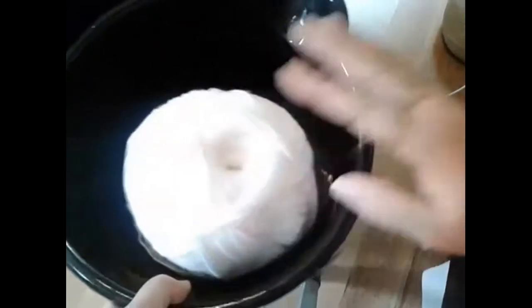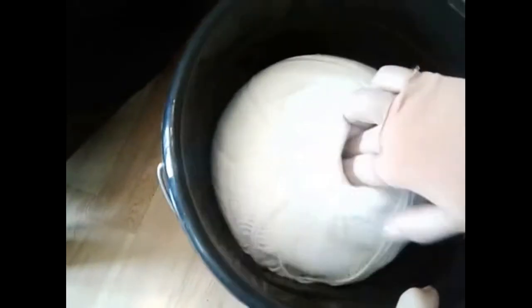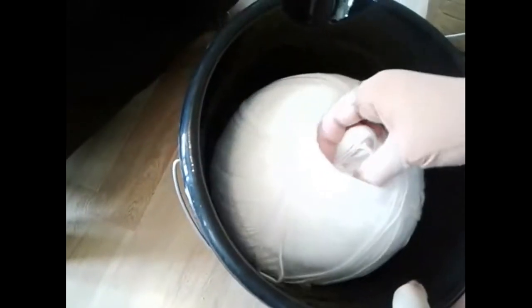I found these Dollar Tree buckets — pushing the yarn down and wiggling in there trying to find the very center.